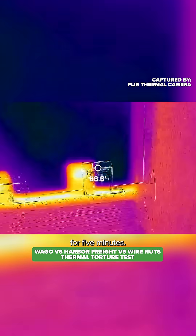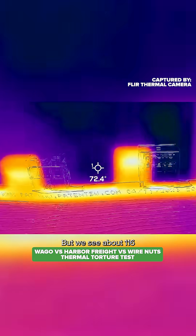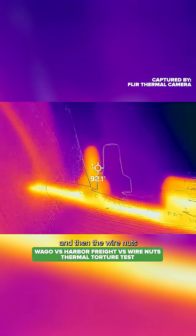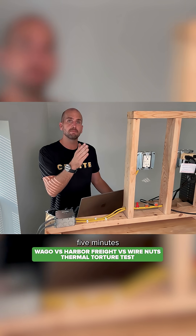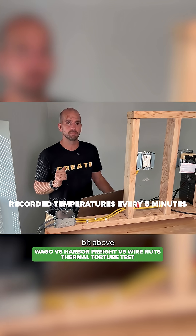We've been running for five minutes and the silhouette is a little offset from the heat signature, but we see about 116°F at the Harbor Freight and then a maximum around 112°F for the WAGO. The wire nuts are coming in around 102°F. There are five separate intervals, five minutes each, so I ran for 25 minutes total at 30 amps or actually a little bit above.